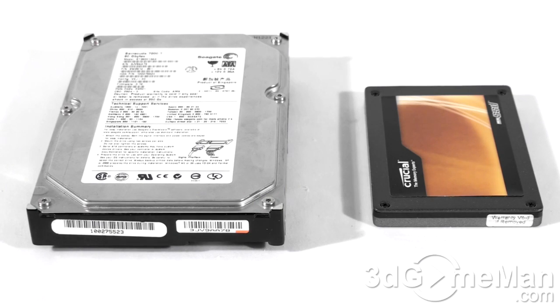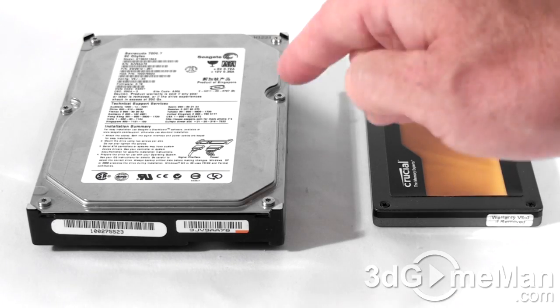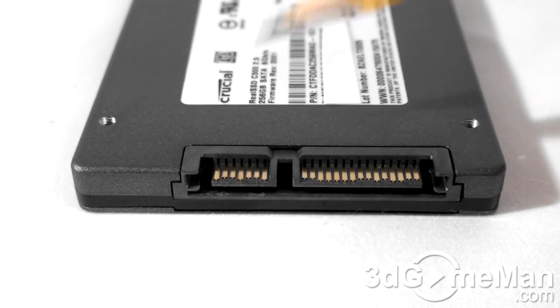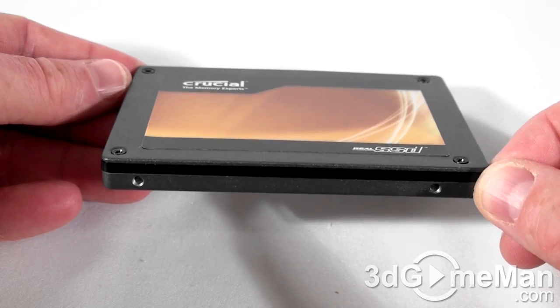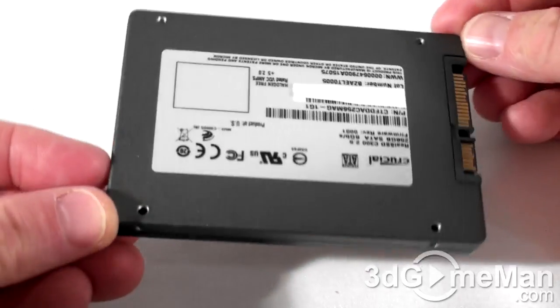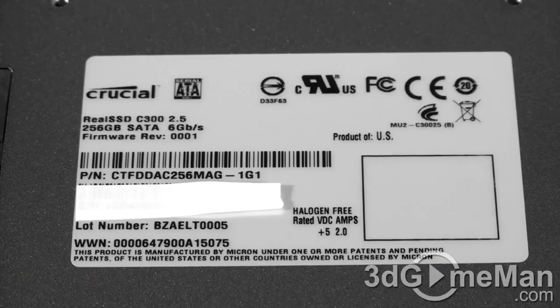This will give you a better idea how small the two and a half inch solid-state drive is in comparison to a regular three and a half inch hard drive. Here's the serial ATA power connection and the serial ATA data connection. There are screw holes on each side of the drive and also at the bottom. The casing on this solid-state drive is aluminum, and at the bottom is the model number, serial number, capacity of the drive, and more information.